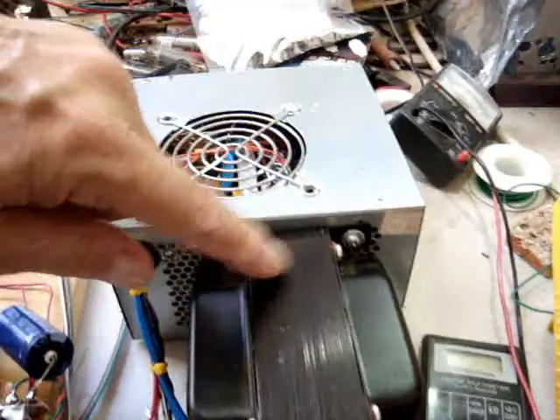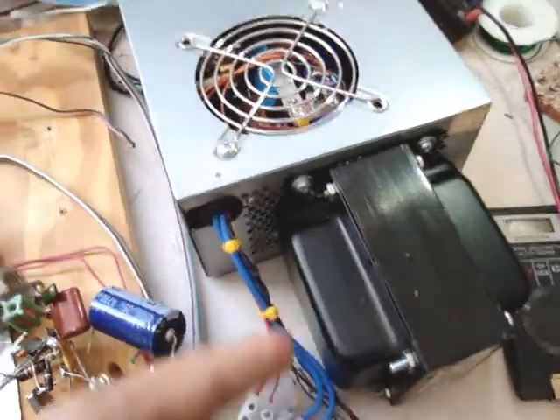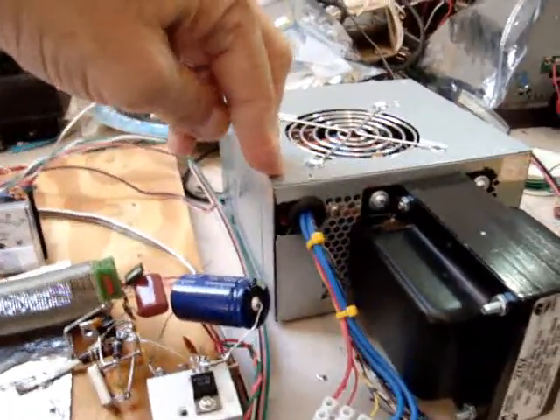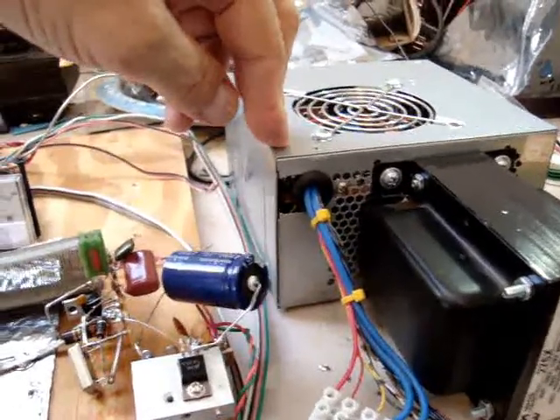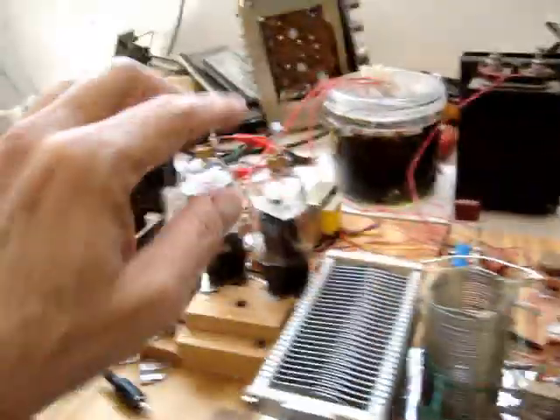This is the power supply. It's an ATX box. It's got regulated 440 volts plate voltage. It provides filament voltage too — that's not regulated though, filament voltage: 6 volts AC. That runs the filaments of these tubes.